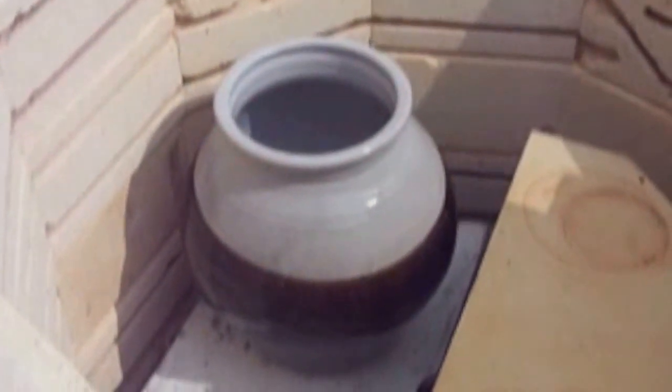And here we have one of my vases. The top portion of this vase is Shino, and the bottom portion is Tomoko.